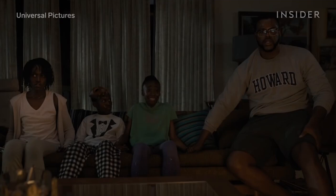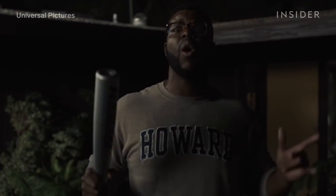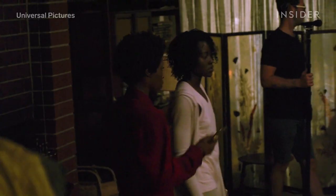From the start, Us required a lot of stunt doubles, including a photo double and a body double for each of the four main actors. One producer joked that there could be six versions of Winston Duke on set at a given time, all dressed in Howard sweatshirts and glasses.